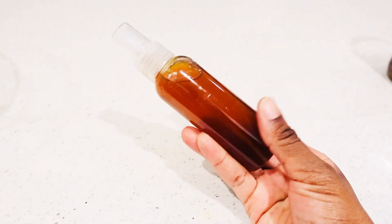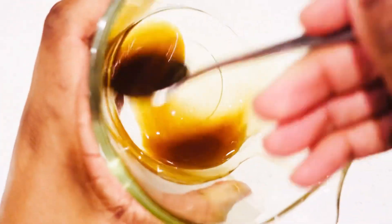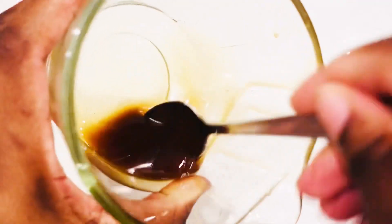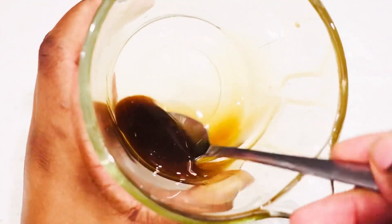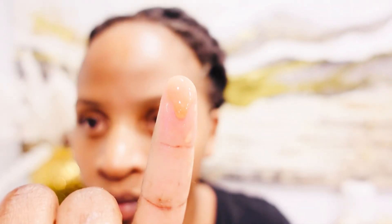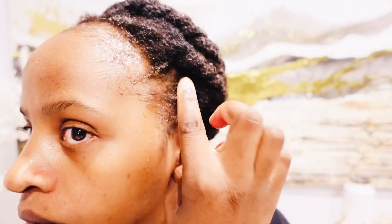Hey lovelies! In today's video I'm going to show you how to mix cloves and black Jamaican castor oil for hair growth. You guys, these two are powerful together — you can regrow your edges back and grow your hair thicker, faster, and healthier. Not kidding, you have to keep watching!